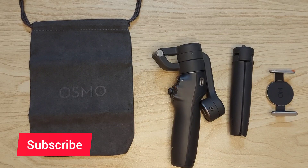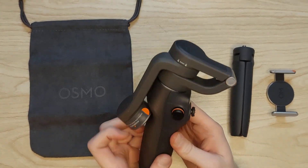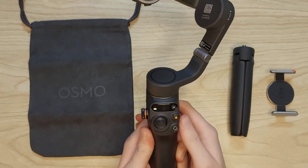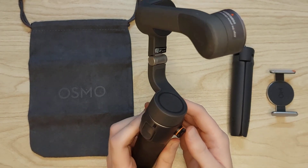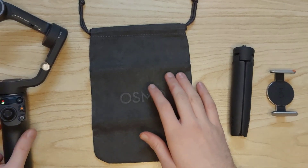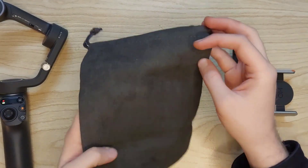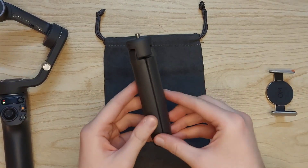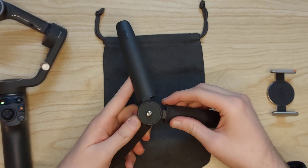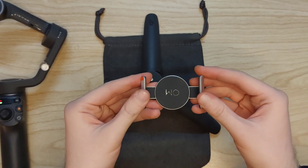Let's put everything to the side and see what we've got in total. Now let's start to open the Osmo Mobile itself — as soon as you open it, it turns on and aligns itself. Because there's no phone attached, its orientation will be a little off. The stand opens up and attaches right beneath the Osmo Mobile so you can use it as a tripod.